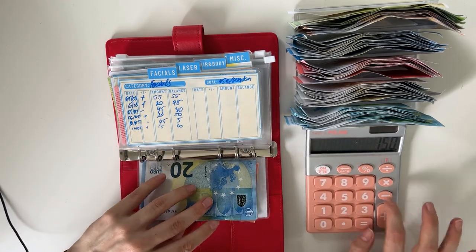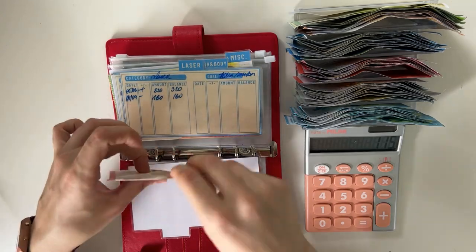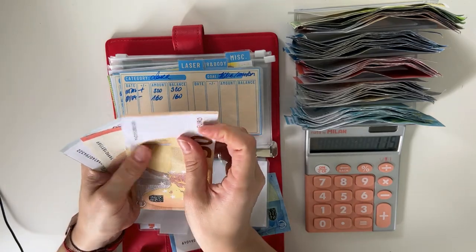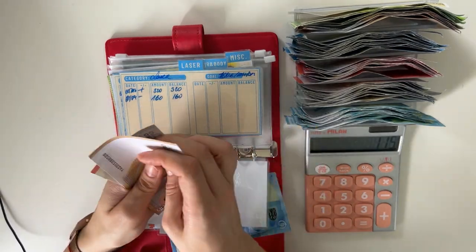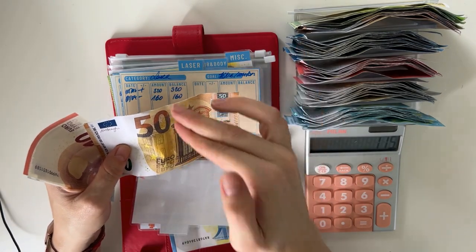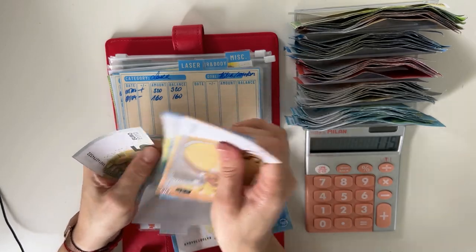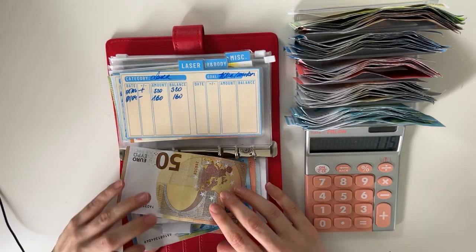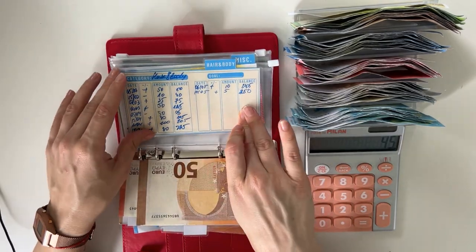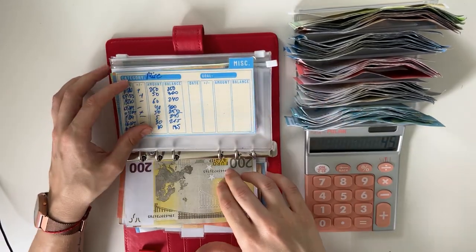So 150 we had, we added 35. Facials — we have 20 in there. I need 90 to cover two, so that's 70. Let's add 70 — 50, 70, 80, 85, 90. Great. So I added 70. Laser is good to go, we're not going to stuff anything there. Hair and body also good to go. And then the rest can go into miscellaneous, which is 45.